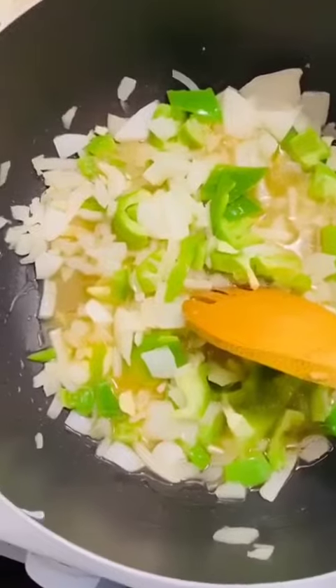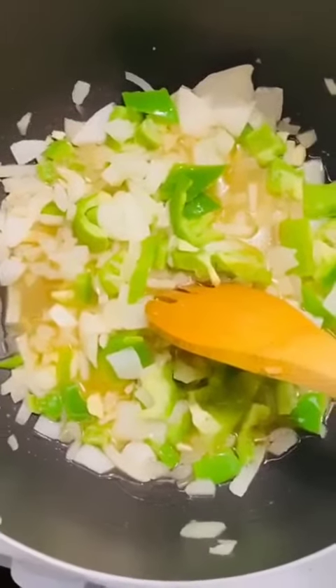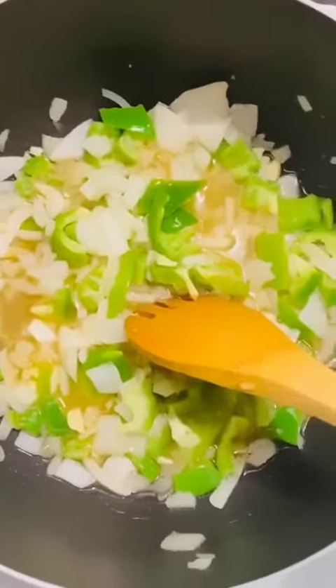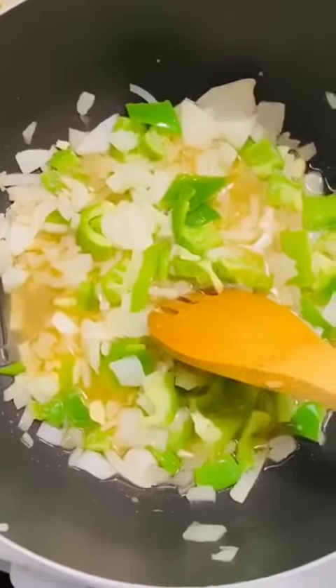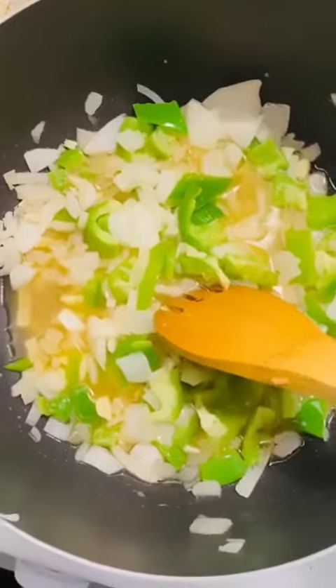If you know how Ghanaians make their Jollof, you have to make the stew and all the wahala you go through. This one is the simplest one if you want to eat Jollof and you don't want to go all that long way. Just follow this and I trust you, you are going to enjoy it.